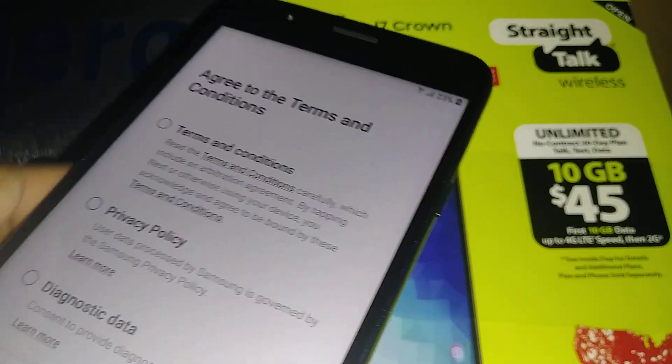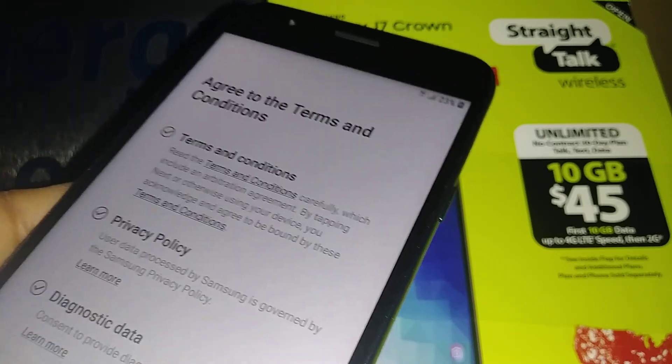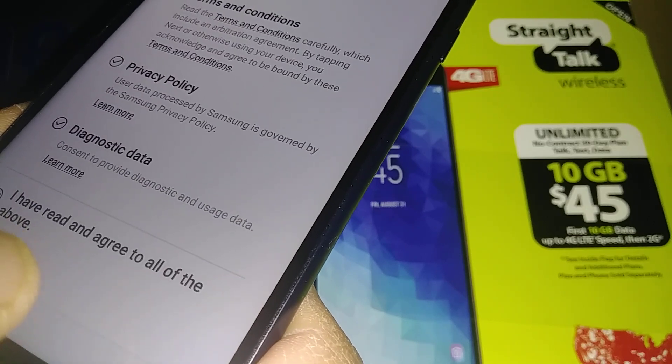The next step is to agree to the terms and conditions from StryTag Wireless. You have to agree because they won't let you continue without accepting.